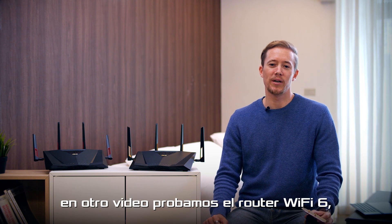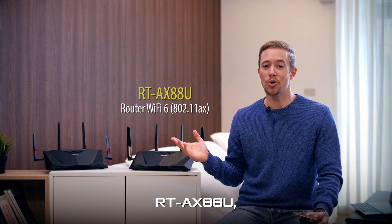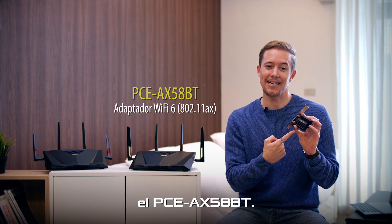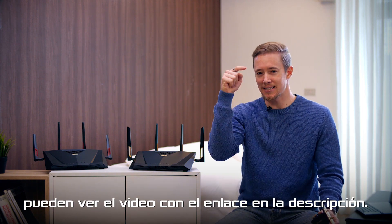Hi there. In another video we tested a Wi-Fi 6 router, the RT-AX88U, with a Wi-Fi 6 PCIe adapter, the PCE-AX58BT. If you haven't seen it, you can check out the video links down below.